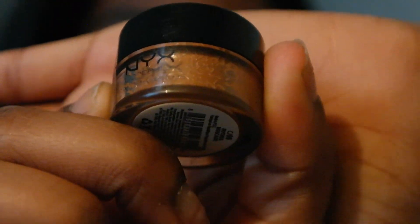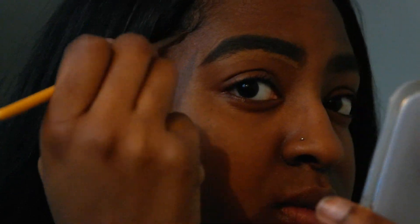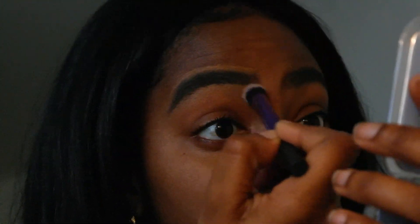First I'm starting with moisturizing my lips, then I'll be going in with my elf pencil and my NYX concealer. After that I'll be using my deluxe crease brush by Real Techniques to blend that out. I've had this concealer for a minute and I really love it — it does the job.